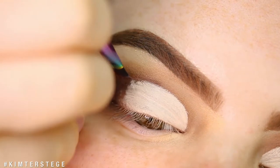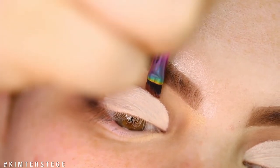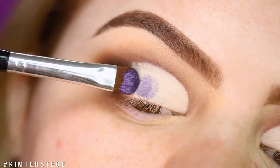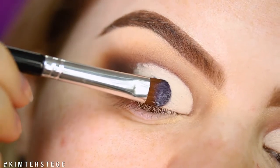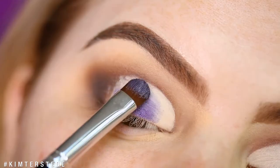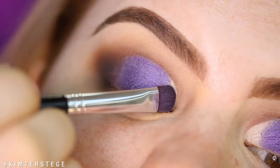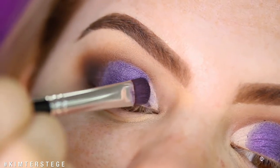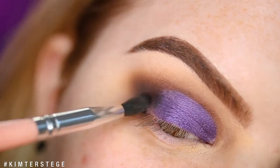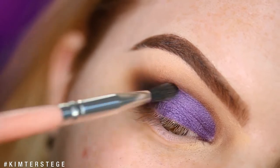Now taking an angled brush and the shade Mocha, I'm going to redefine that crease. Next up I'm taking the shade Royalty and applying that to the part where I just applied the concealer. Then going back in with Abyss, I'm going to blend the purple and the black together.